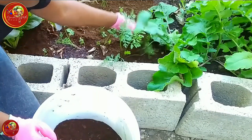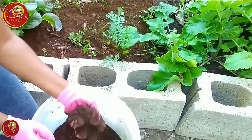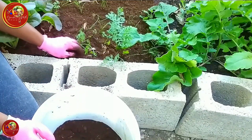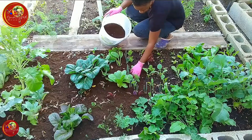Please do not over-mulch your garden. You don't want to block oxygen and water from your plant roots, so try not to go over 3 inches of mulch.